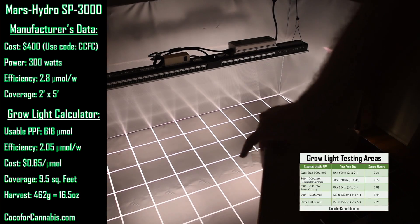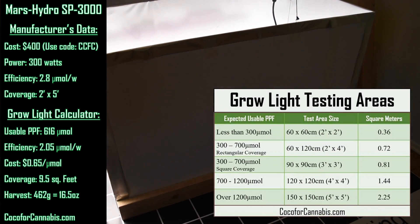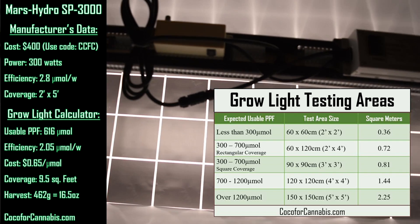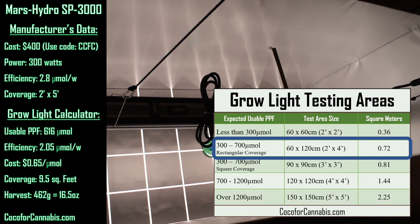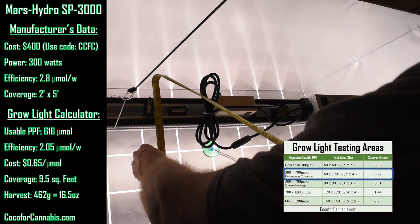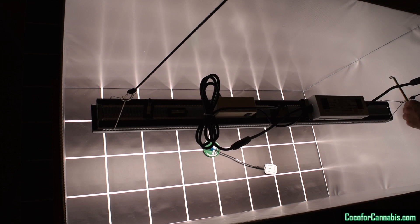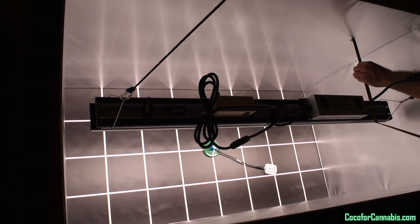Now that we've run the numbers, we can confirm our test area size. According to our protocol, and based on form factor and an estimated usable PPF of 616, I'm going to test this fixture in a 4 by 2 foot area. It probably could cover more and I'll do additional tests later, but to get good comparable data we need to follow the protocol. It's published on our website as part of our GrowLite guide. So I've got the SP3000 in the 4 by 2 test space, and now I'm just making sure it is centered and leveled.